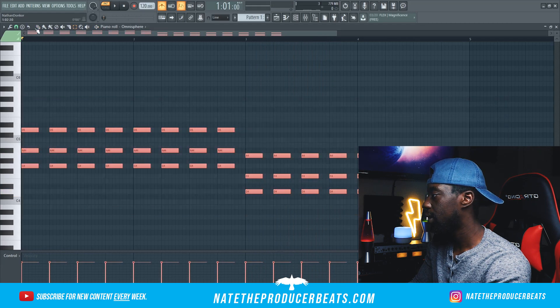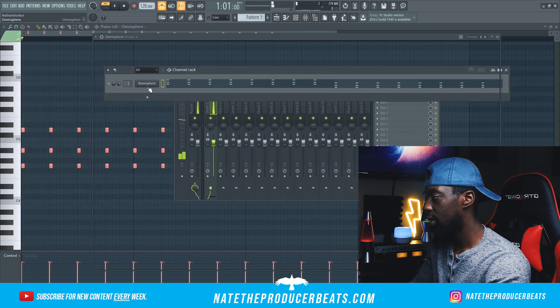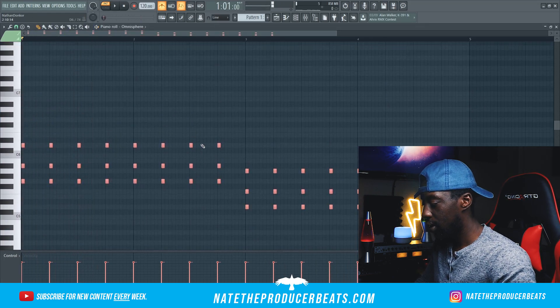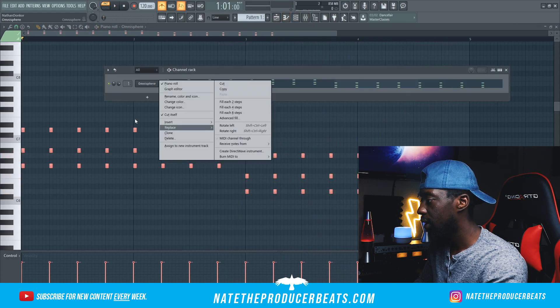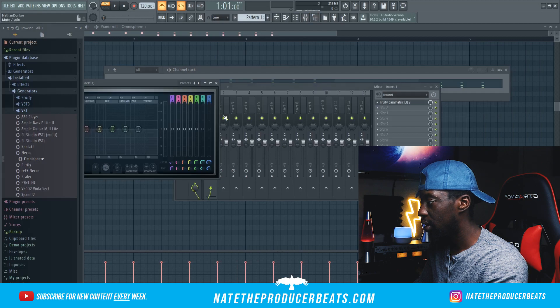I want it to be like a shorter, kind of pluck type of sound, so let's go ahead and pull these notes back. We're gonna have to go ahead and change the sound. That'll work. So let's go control up on that. That's pretty dope, so let's go ahead and put that in the first mixer track and we'll go Parametric EQ2.